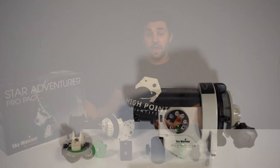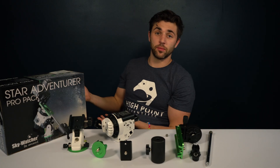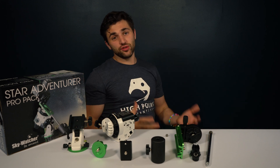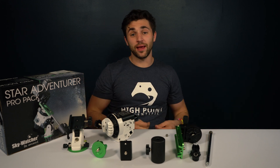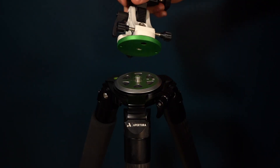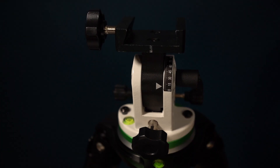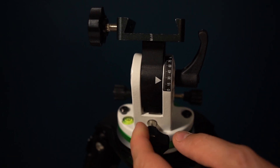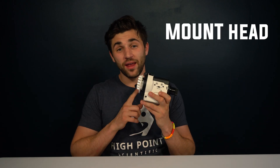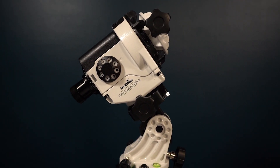Laid out in front of me we have every component of the Skywatcher StarAdventure 2i, all included within this nice foam casing. I'll give you a closer look at each item while I discuss their basic functions. First we have the mount base, which attaches directly to the tripod head and is used to hold the mount head in place. It is also used for adjusting your latitude for polar alignment. Next we have the mount head itself, which is the star tracker. It contains the RA motor and the batteries, and this is the piece of equipment that will drive your camera and telescope or lens across the night sky.